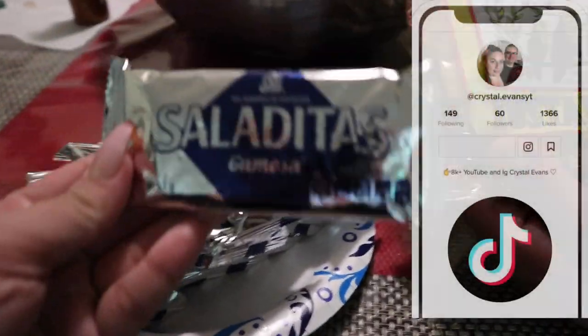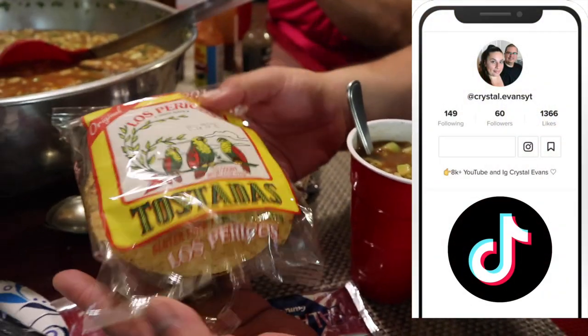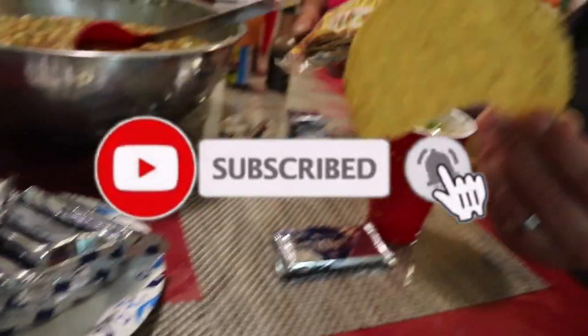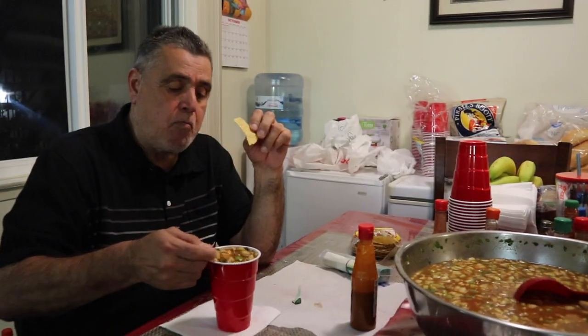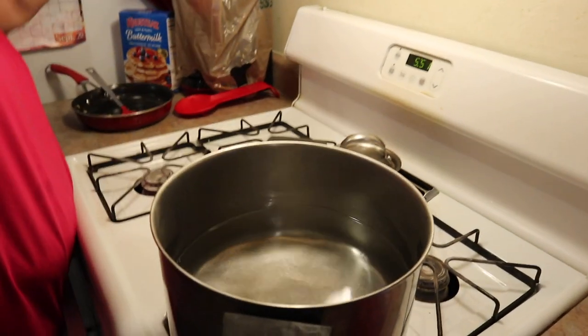Go ahead and check that out if you're interested. If you enjoyed today's video, don't forget to give it a thumbs up, and for more videos like this feel free to hit that subscribe button. I do have a playlist of more food recipe videos so I will leave that pinned in the comments. So let's get started and make some coctel de camarón!